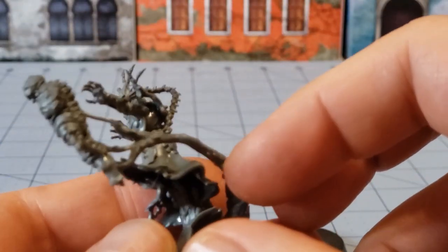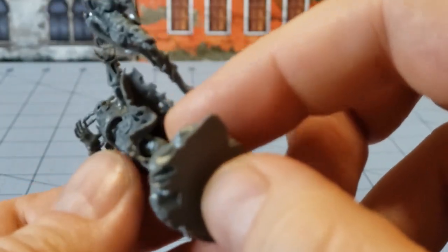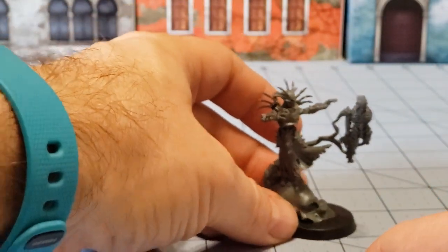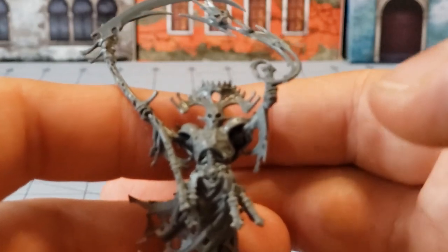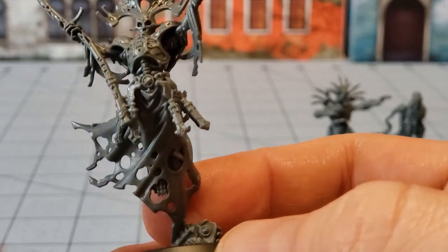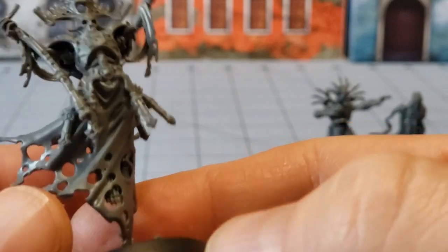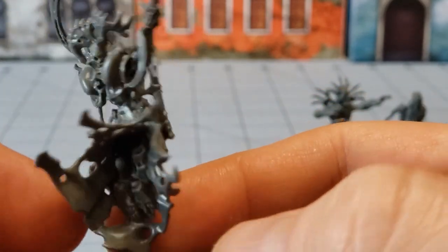The main reason I didn't attach him to the base yet is I'm going to need to get in there underneath the legs in his skirt armor to paint everything, and it's just a little bit easier if he's not attached to the base. The Soul Reaper on the other hand I went ahead and attached — didn't seem like it's going to make a huge difference. There's enough wiggle room in terms of how he's attached to the base, and you can see where his bones are showing and it's pretty easy to get at them in the back as well.